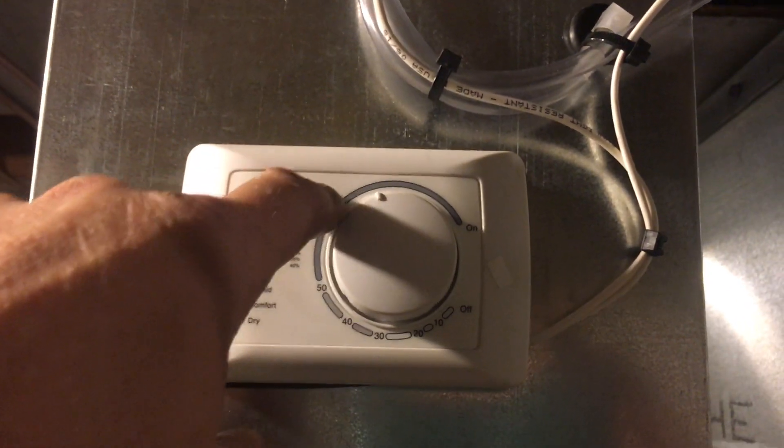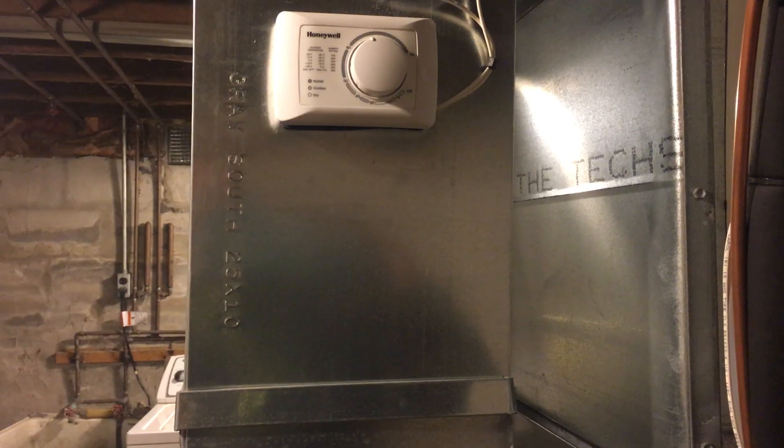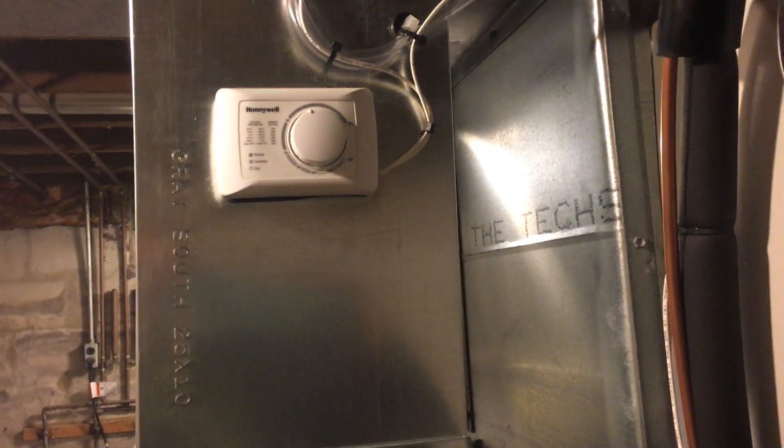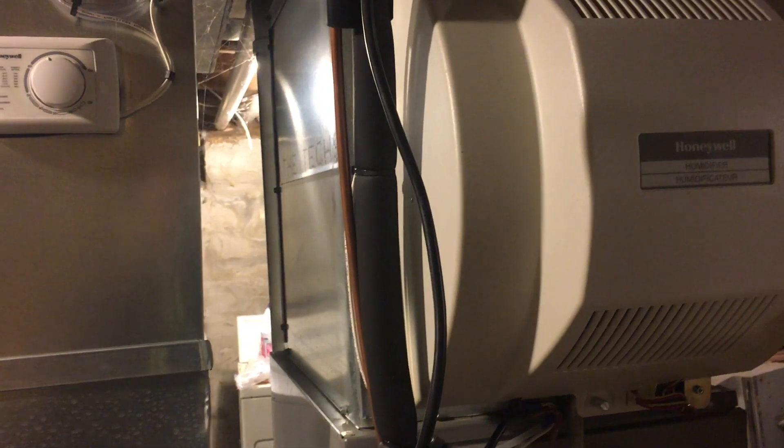I'm in Wisconsin and it's going to be 10 below before long. This thing has the ability to easily frost over every window in the house — I'm okay with that as long as it's comfortable. Apparently some of these units can keep humidity at a low enough level to prevent icing on the windows, but I'd much rather be comfortable.